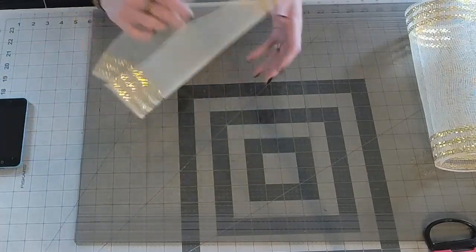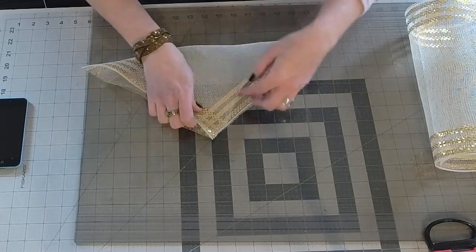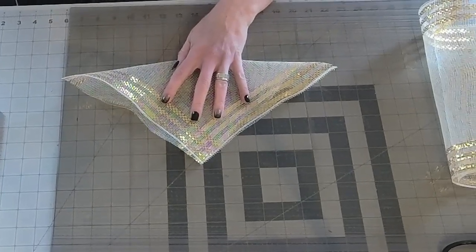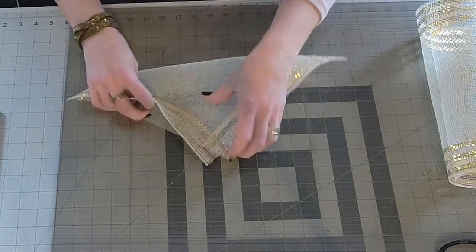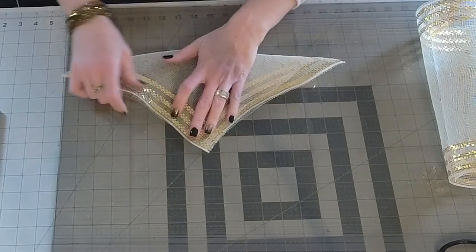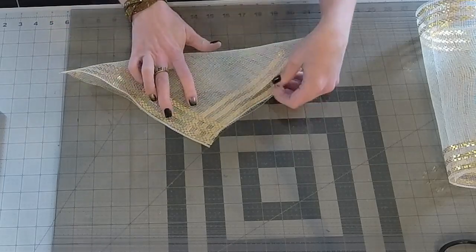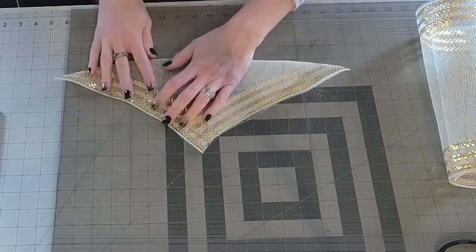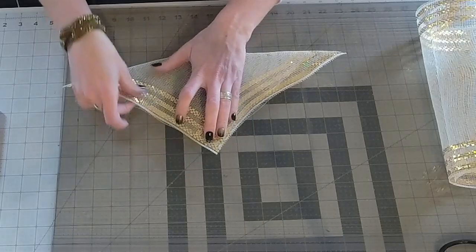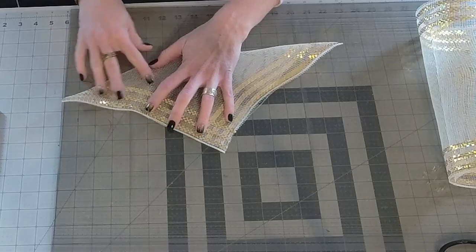Now what we're going to do is take the mesh and fold it into a triangle like so. With deco mesh you'll see where one side overlaps the other — that's okay. What you want is to have the gold thread border side overlapping the non-border side like this.